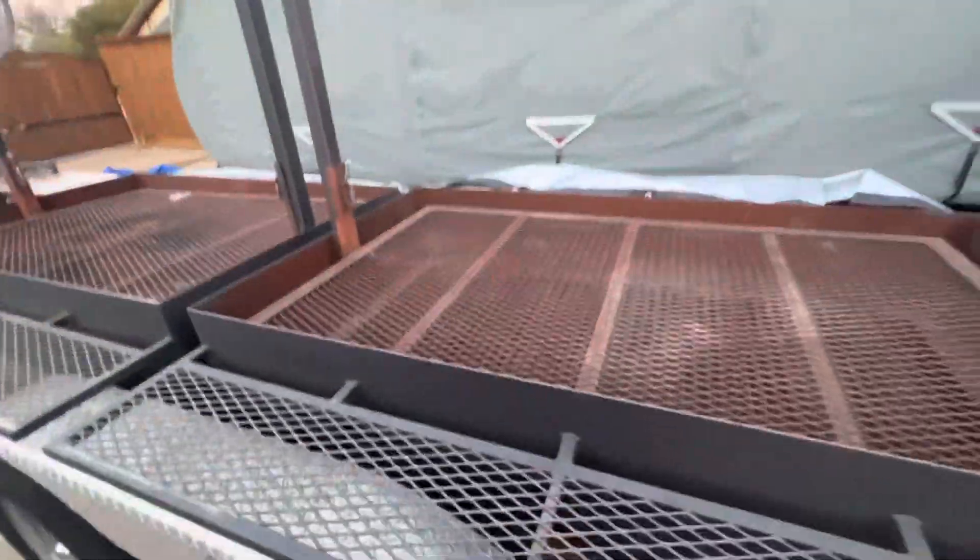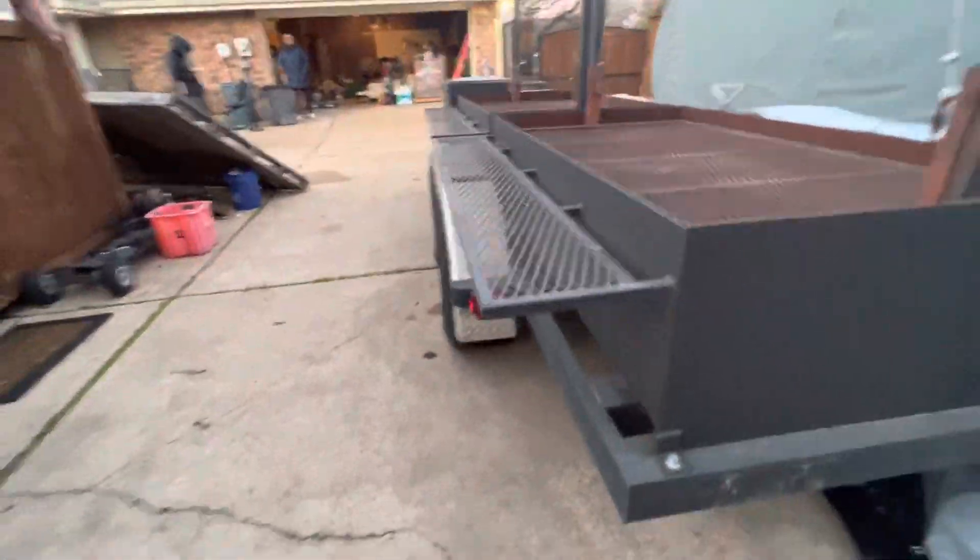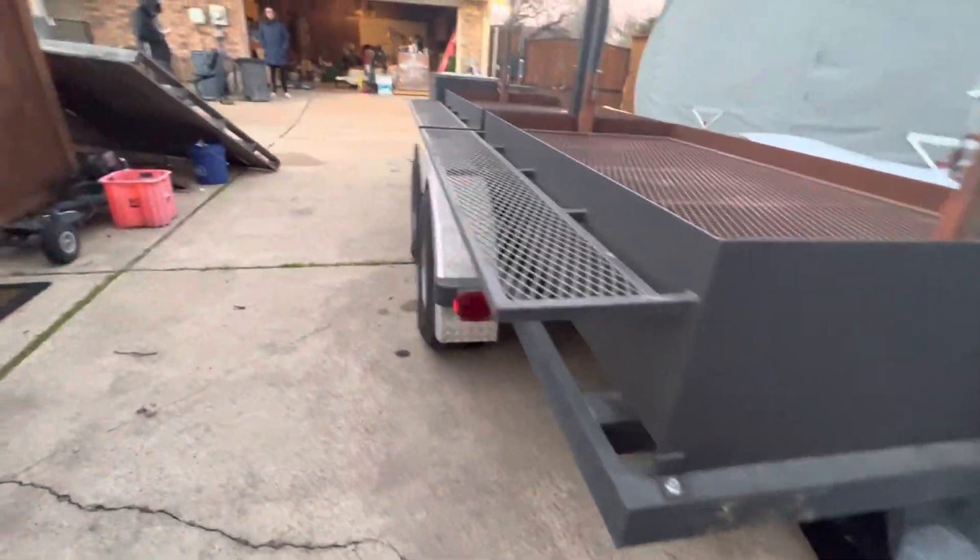Same thing on this side — another cooking surface. It's got tail lights on it, everything.